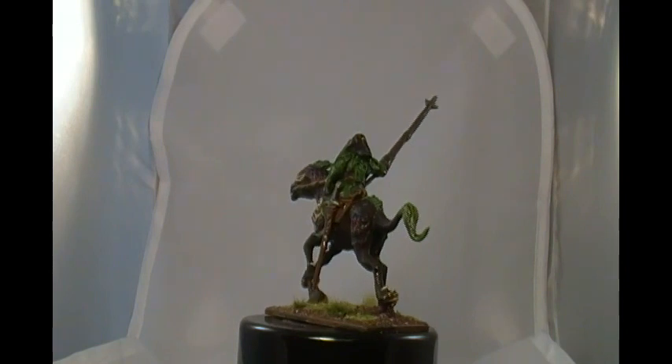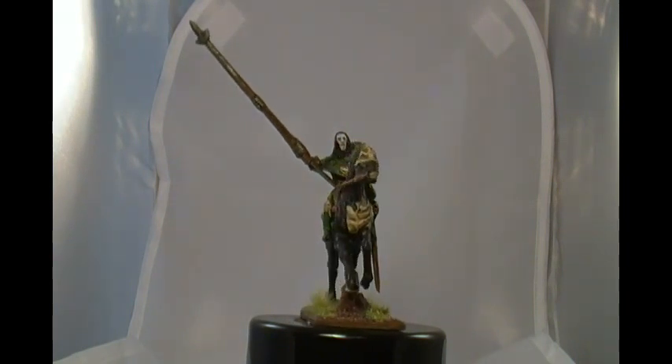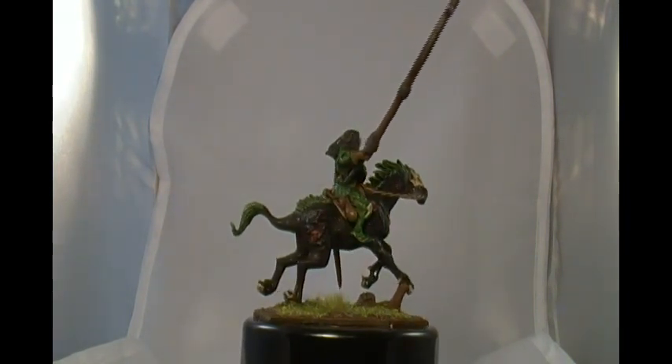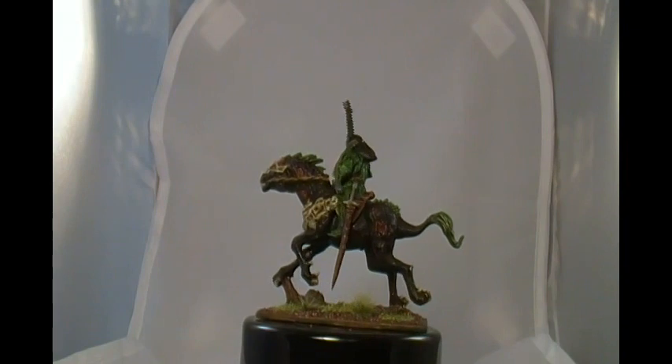One thing I like about metal models — this is the first time I ever did a metal one — but metal models are much more durable. Like this long thin lance, that thing is solid. You won't accidentally bend or break it like you would if it was plastic.